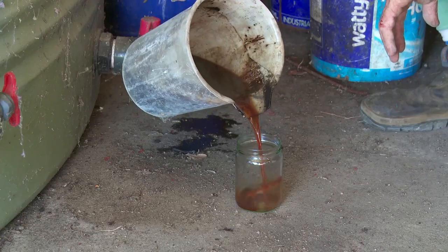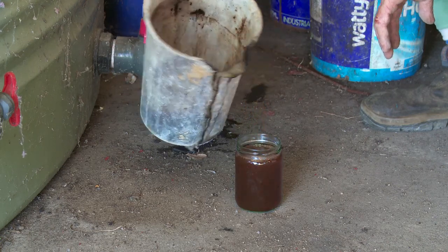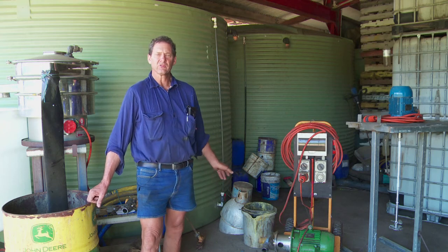The whole idea is to do that process during the slack season, store it, and then when the season comes we don't have to waste too much time making biofert — we can just put it out.